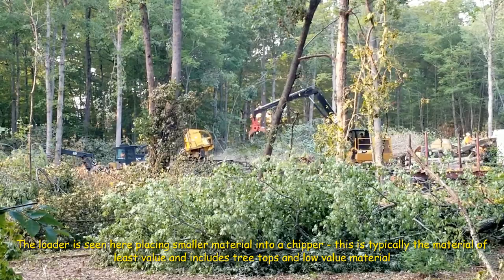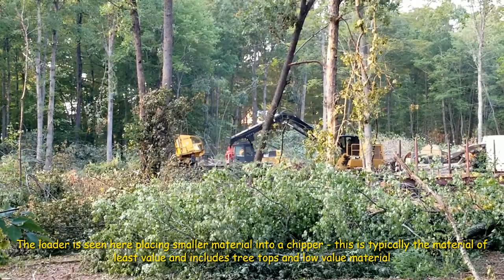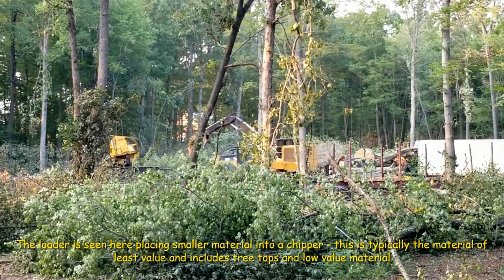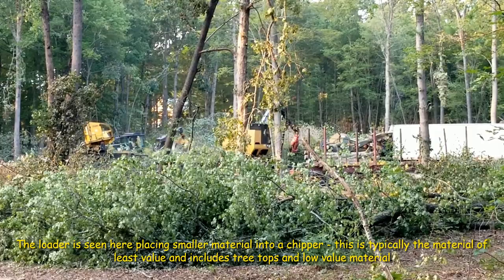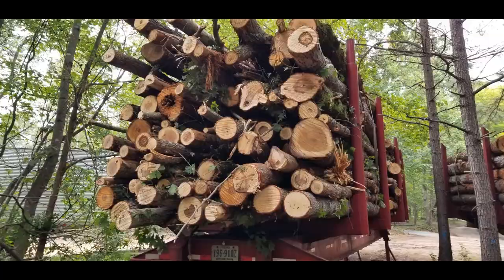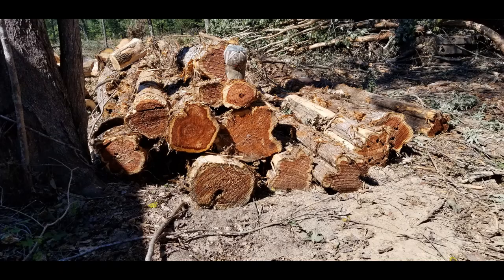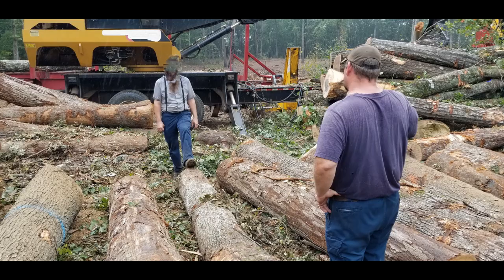The loader at the deck is a very important piece of equipment when merchandising logs — logs are sorted by species and product. In a typical logging job, it begins with the smallest, least valuable material: tree tops and small-diameter material less than three inches, which usually goes into a chipper and then a van to the mill. Moving from lowest to highest value: pulpwood, then chip-and-saw or pallet wood, then sawtimber. Sometimes there are specialty products on site, such as eastern red cedar.